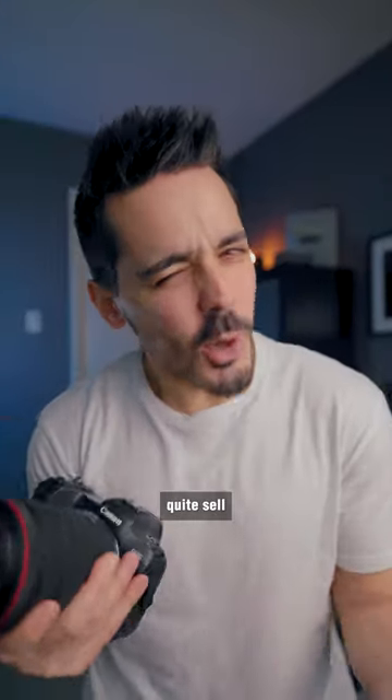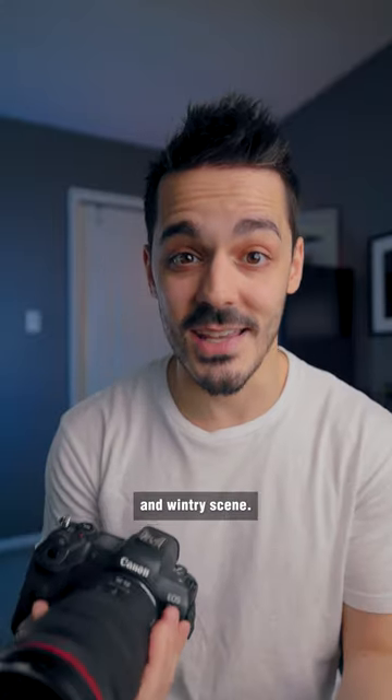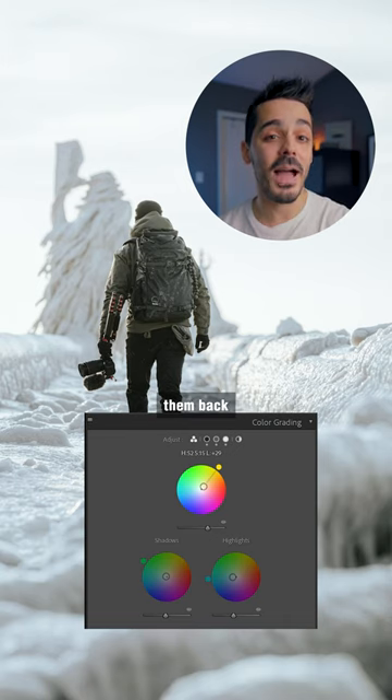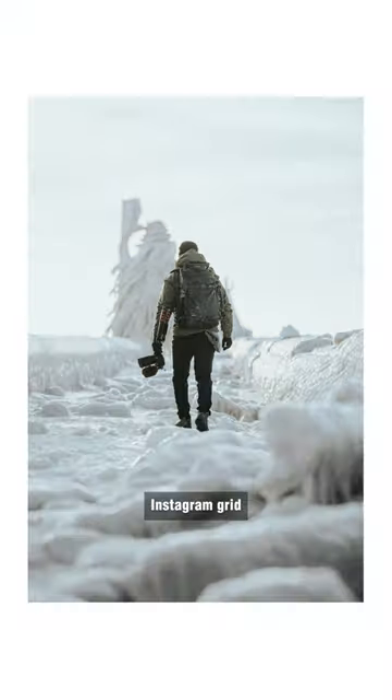And while it looks nice, it doesn't quite sell the idea of this being a super cold and wintry scene. So to make the photo look lighter, I actually desaturate a lot of those colors and then add them back with color grading in order to match whatever theme or Instagram grid I'm going with.